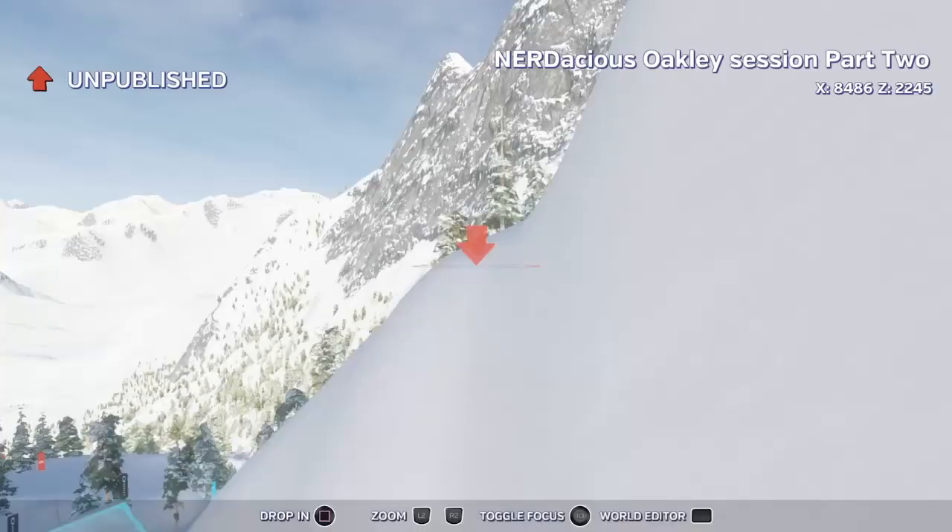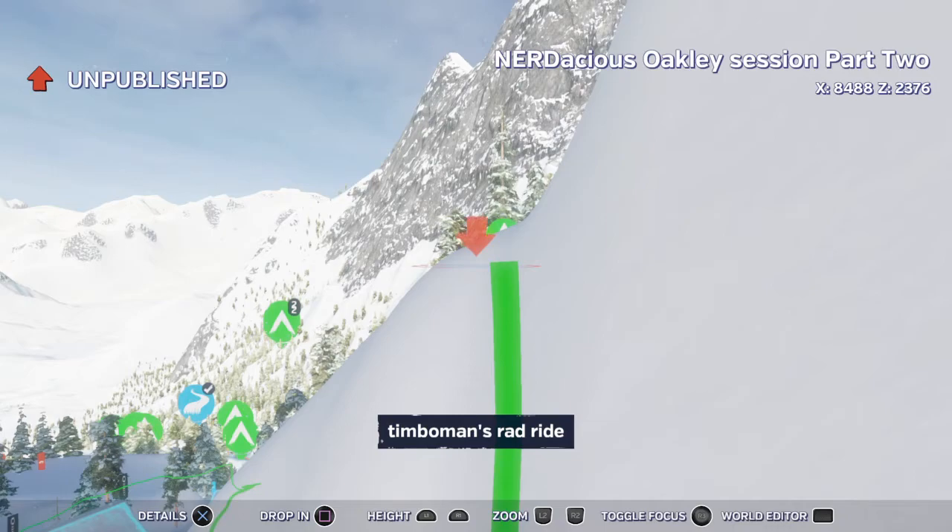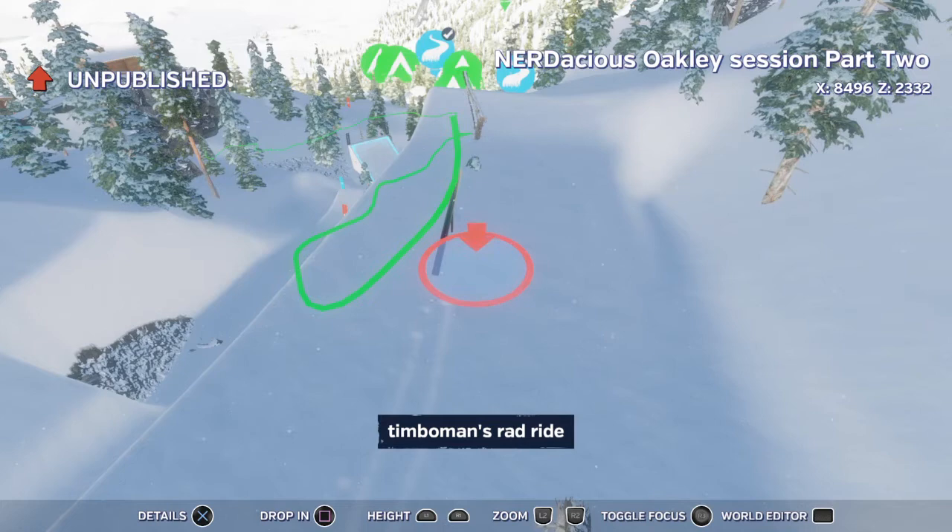Alright guys, I hope that helped. Again, subscribe, like, tell me what you think. You can find this on Nerdacious — Oakley Sessions Part 1 and Part 2, which will be releasing in the next day. Let me know what you think, plan your parks, go find some runs, make some new runs, and blaze the heck out of these rails. I'm Bobby Ross and I'm checking out.